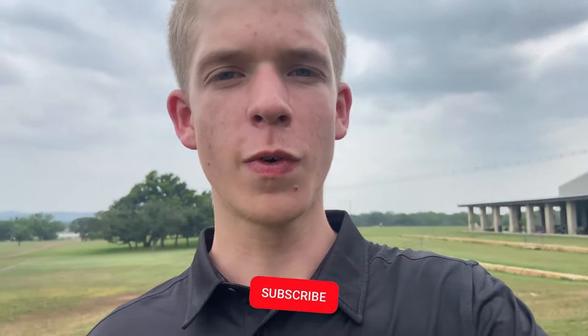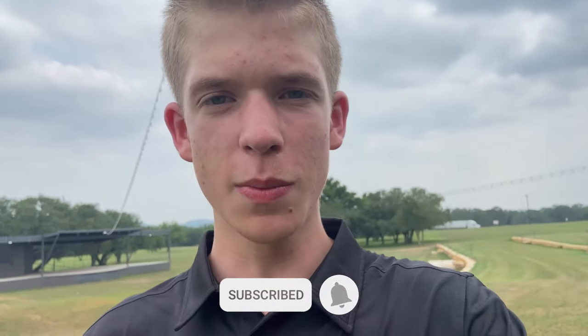If you liked the video and thought it was helpful, please like and subscribe as it helps the channel and it's completely free. Have a great rest of your week.